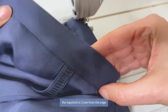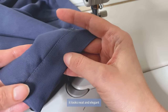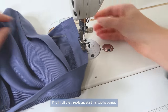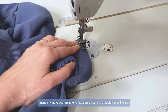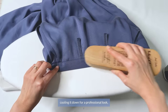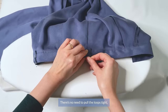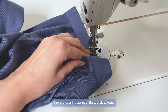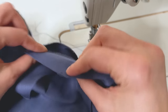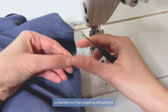The topstitch is 1mm from the edge and the back side is just a bit higher than the serged edge. I like this method because it's quick, looks neat and elegant, and doesn't create unneeded bulk at the waist. Trim the threads and start right at the corner — where it's thicker, manually move your needle to keep stitches even. Press your waistband and cool it down for a professional look. Evenly flip up your belt loops, fold the edge and pin to the waistband. There's no need to pull the loops tight as your belt won't go through. Sew the loops in place at the top folded edge, backstitching to secure, and cut the excess thread. When you sew, pull the thread away from your garment so it won't get tangled.